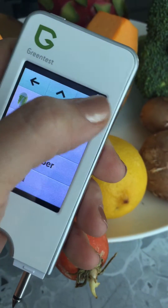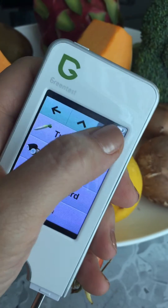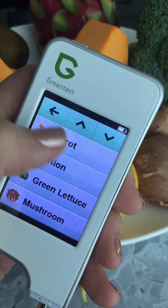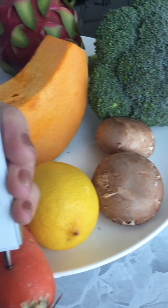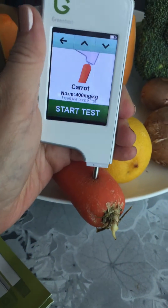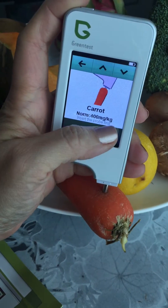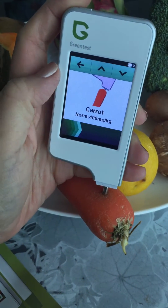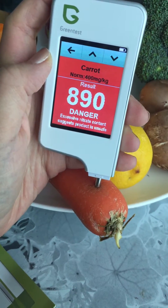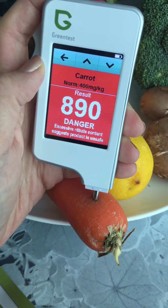Let's try carrots first. I'll select carrot on the device — there we go — and put the probe into the carrot. Sorry, attempting to do this one-handed, so bear with me. Put the probe into the carrot and then hit start.